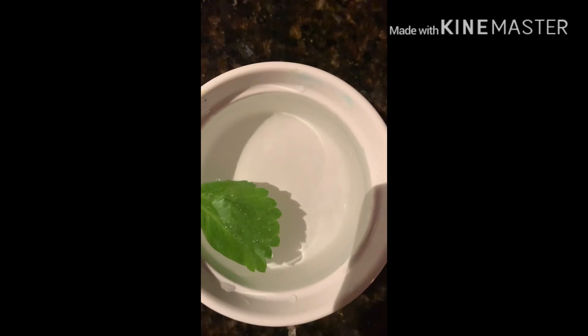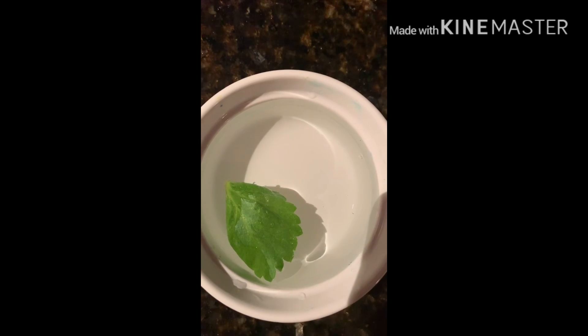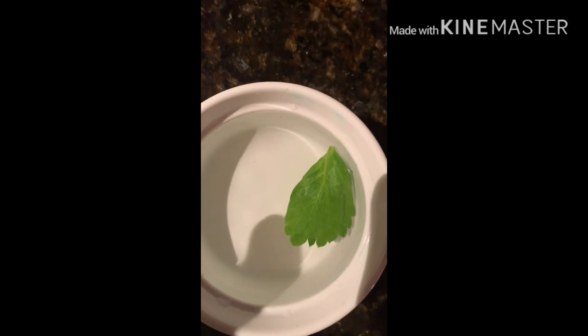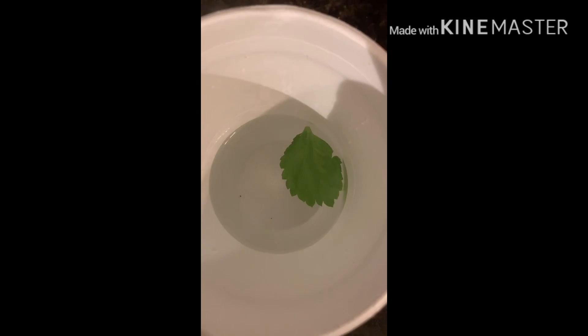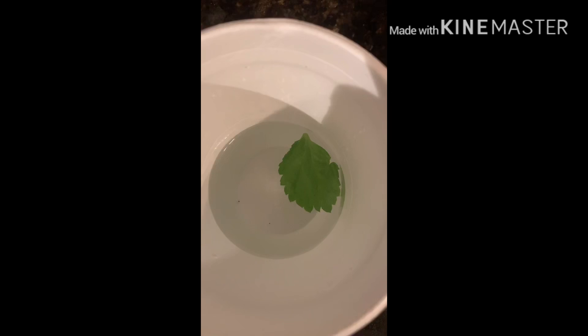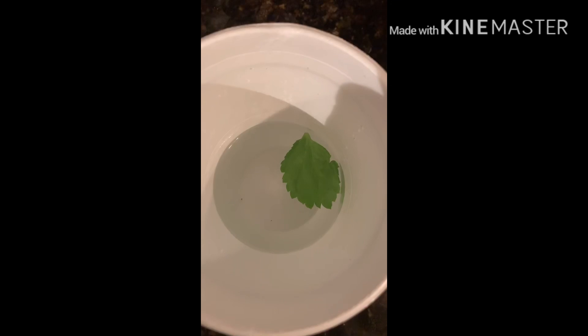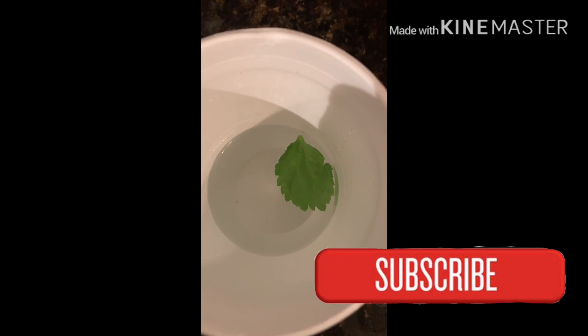I always soak my stuff to make sure any bugs suffocate and come out, but the leaf wouldn't go down so I kept pushing it. I left it for a bit, then put it in some hot water. I did drink it and it had a flavor to it, and I also ate the leaf itself to get all the nutrition out. It was very strong — not bitter exactly, just a very strong taste, kind of hard to describe.